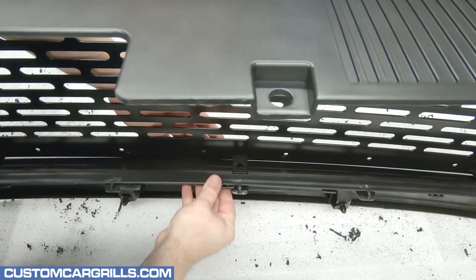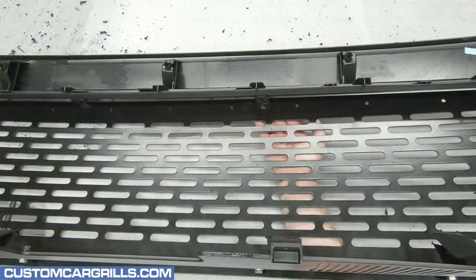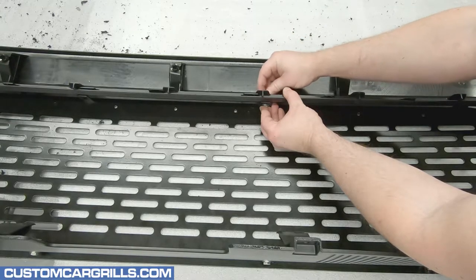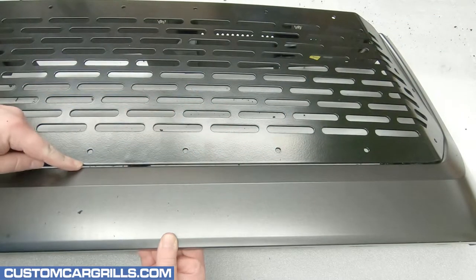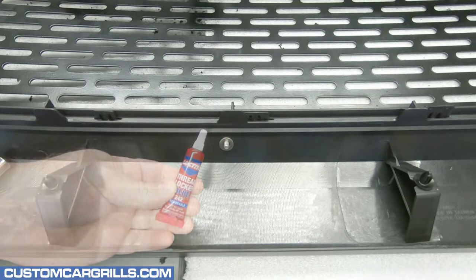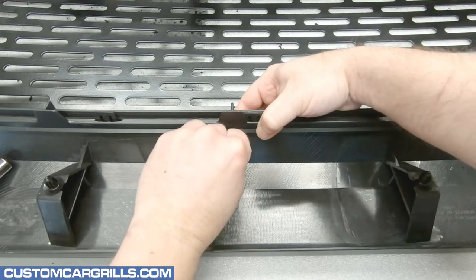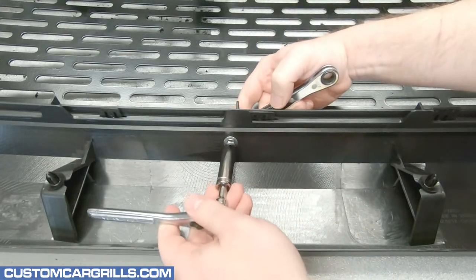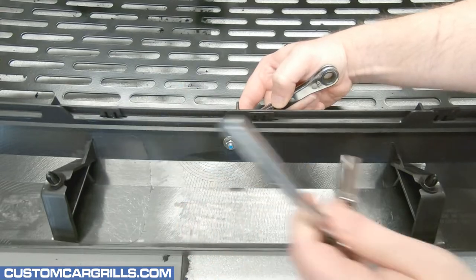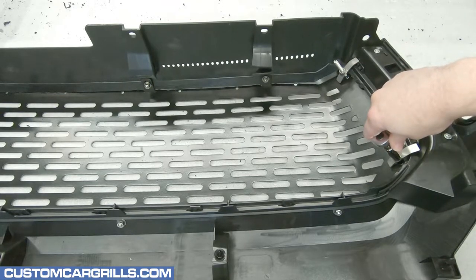The bottom edge is next, and it's important to have the grille held tightly in so that the lower edge meets the grille surround tightly. Drill the hole and place in the same bolt, two washer, and nut combo as before. Double check to make sure everything is lined up correctly and make any adjustments as needed. To help keep the nuts and bolts in place, I like to use some blue thread locker. Hand tighten the nut on first, and then get out some wrenches or ratchets and firmly fasten them on, but it's important not to over-tighten them so much as to crack the stock plastic grille. The threaded studs on the side can also have their nuts firmly fastened at this point too.